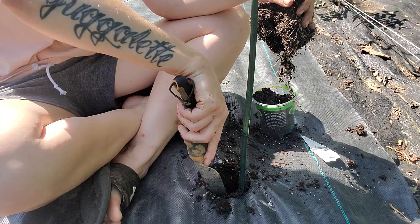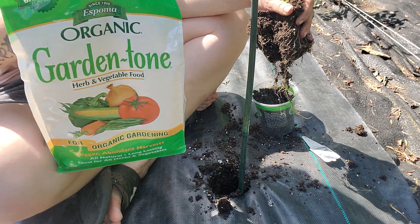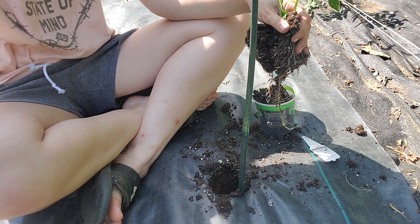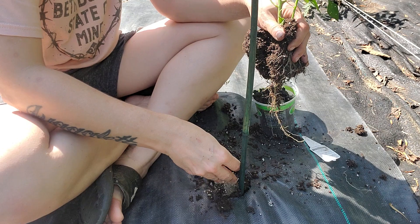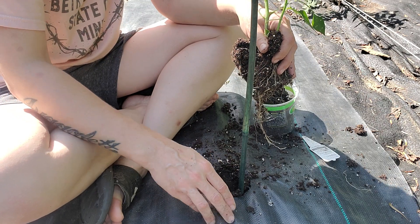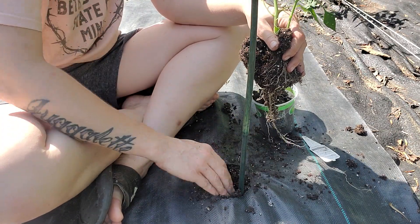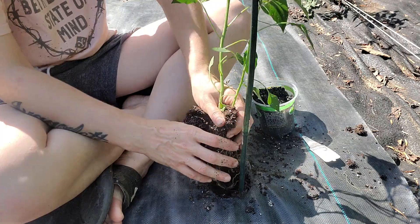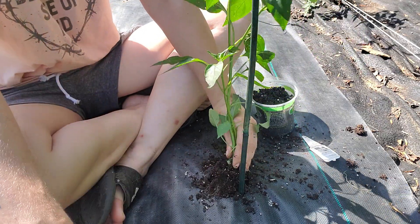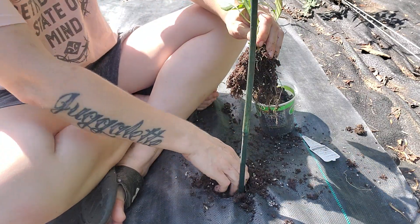I'm going to dig a hole about shovel-deep — nice and deep, that's good. I'll take some of my Espoma Garden Tone fertilizer. I just fertilized this garden at the end of May so it's good to go till the end of June. I do not fertilize my legumes at all — if you do, you shouldn't. They make their own nitrogen and too much fertilizer is not good for them.